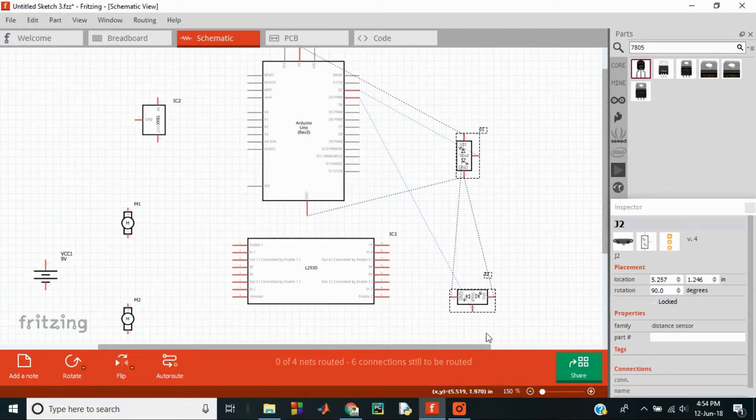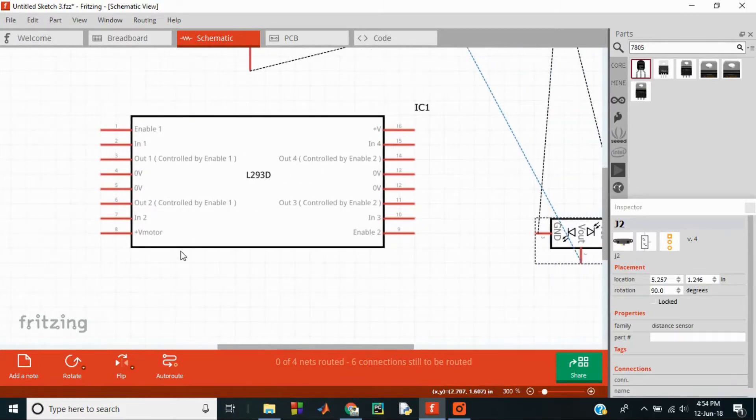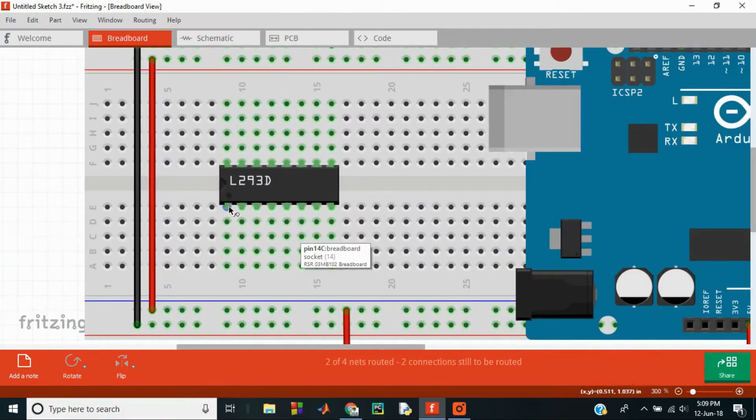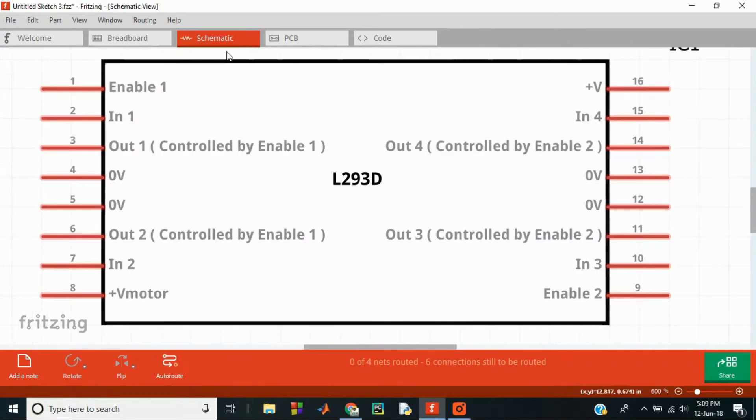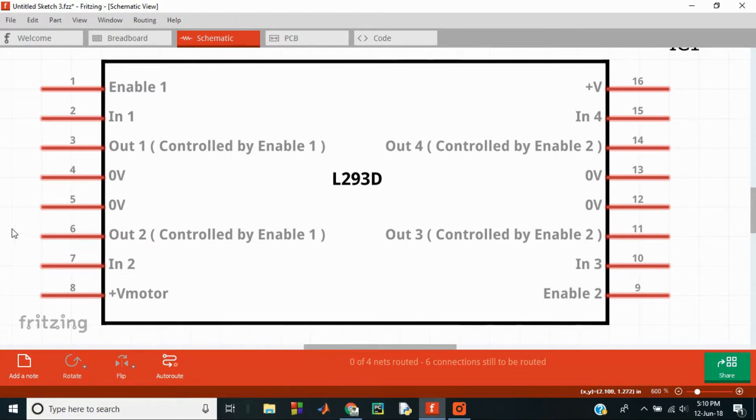This is how the schematic view looks. The L293D is our motor driver and it contains 16 pins, 8 on one side and 8 on the other. Each side of the motor driver circuit is dedicated to controlling a motor. There are two input pins, one enable pin, and two output pins for each motor. The L293D consists of two H-bridges or four half H-bridges, which can be used to control four solenoids, two motors bi-directionally, or a stepper motor.